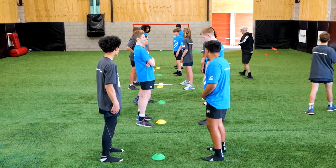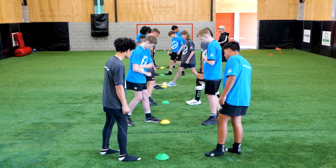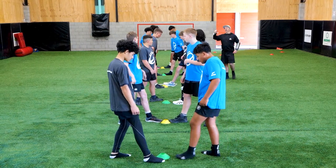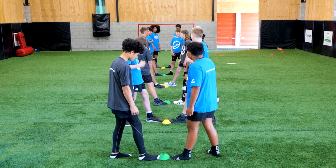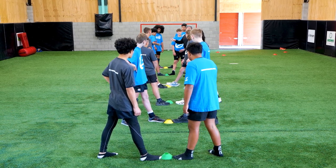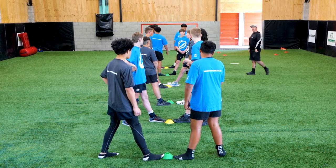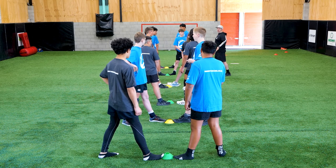This is how it works: you need to have your right or your left foot on the cone. It's paper scissors rock — if you win, you're running to the wall, and if you lose, you're chasing.